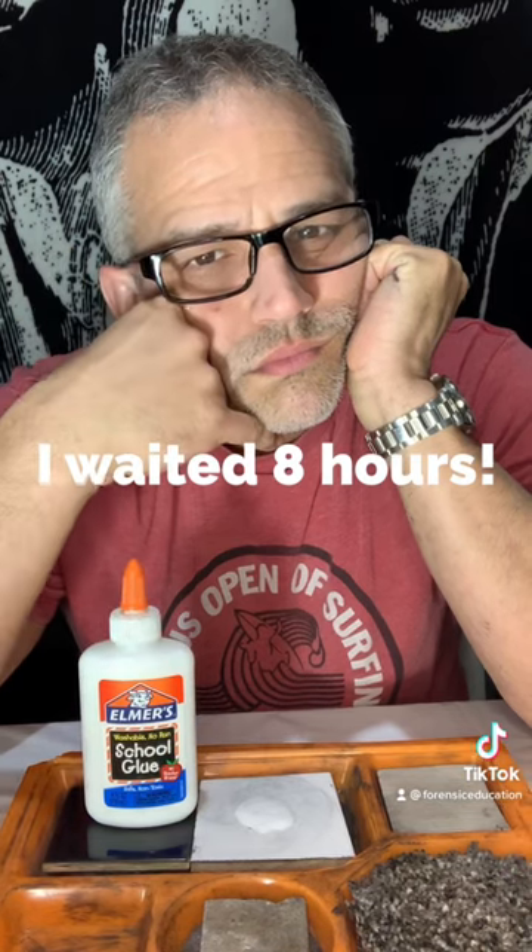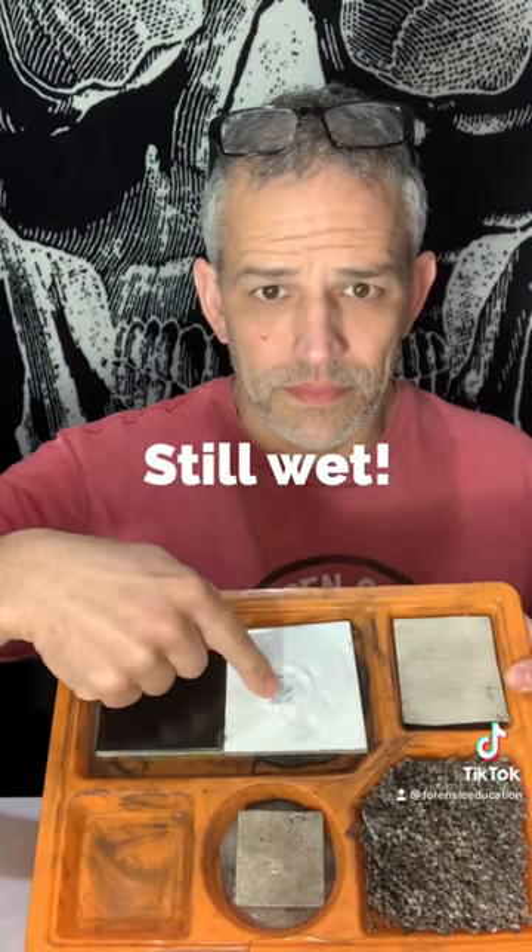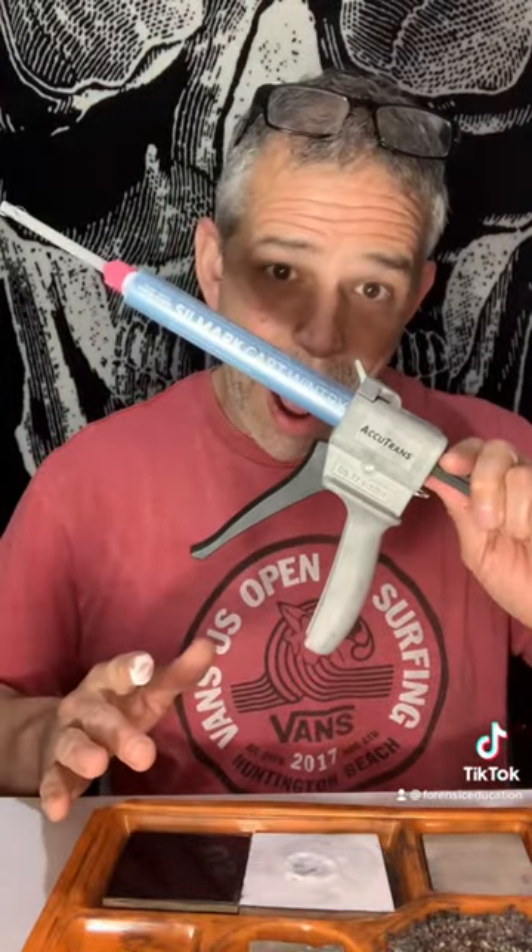Okay, I've been waiting eight hours for this to dry. All right, after eight hours, it is still wet. So I guess it won't work. Maybe if I used a regular one and not the school glue, but this did not work. That's why I use Silmarc.